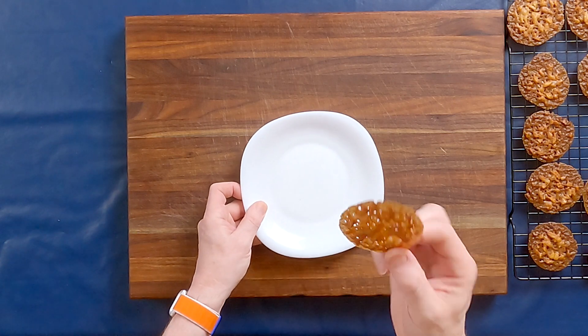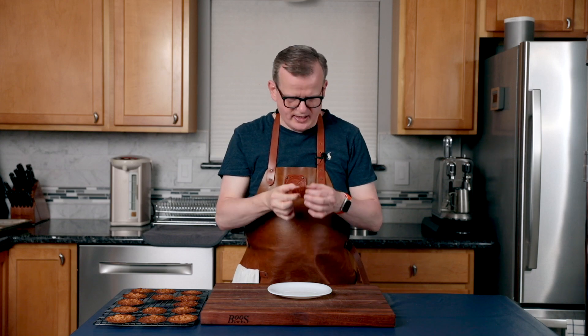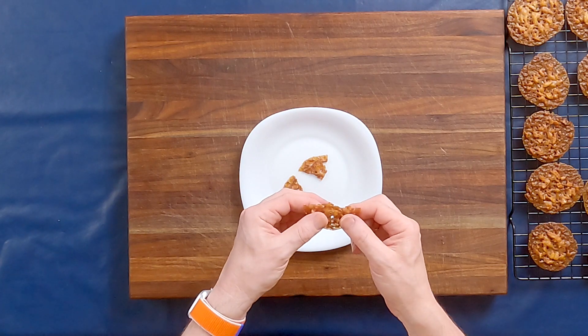Can't wait any longer — time to try one. I don't know if you can see how thin they are; you can almost look through them. There are some holes, you can see the nuts. Let's break it. You can hear it when it falls, how crunchy these are. The first thing you taste is the caramelized sugar, then the nuts come through, you can taste some of the cinnamon. Just absolutely fantastic.